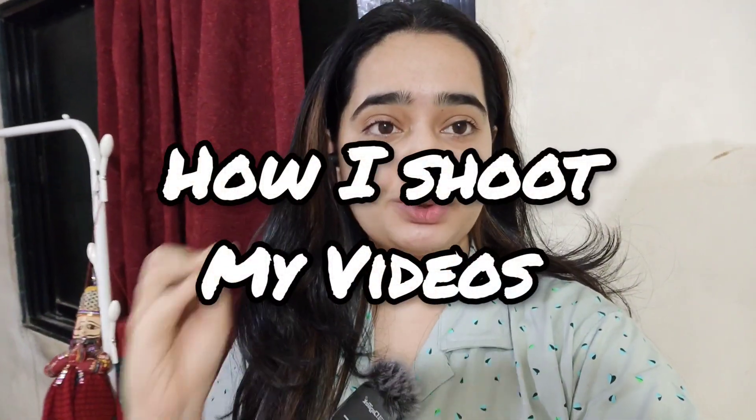Hello guys, welcome back to my YouTube channel. I hope you all are doing great. In today's video, I will be telling you how I shoot my YouTube and Instagram videos — basically long-form content and short-form content.